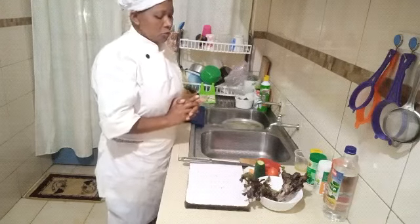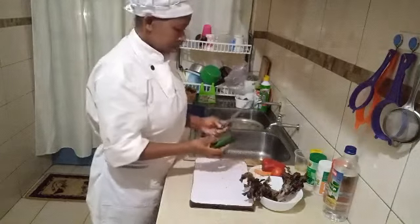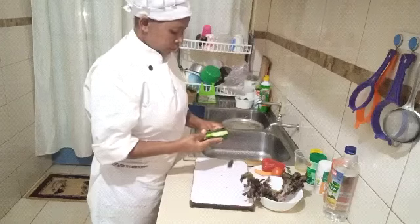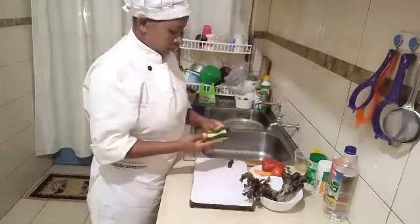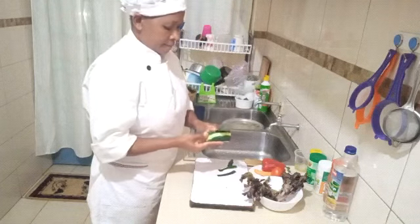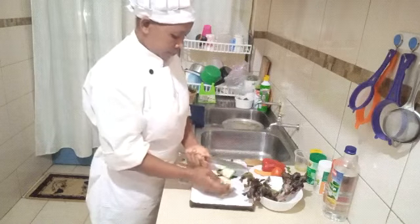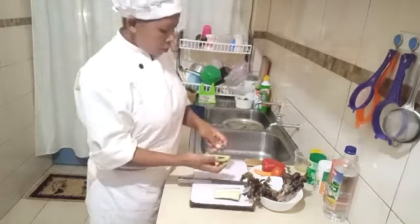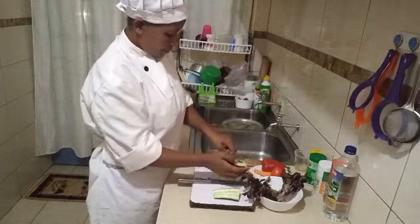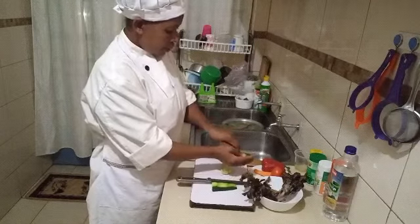We are going to cut them into shredded shape. We are going to remove the seeds, but this is optional.